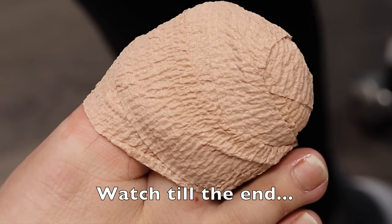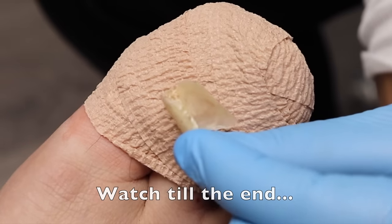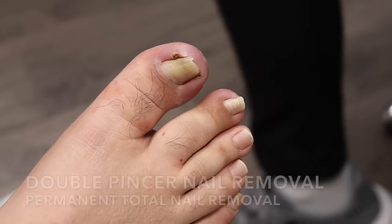So this was the one that they took out — they let you take it, huh? Yes. Look at that curve. That is really curved.